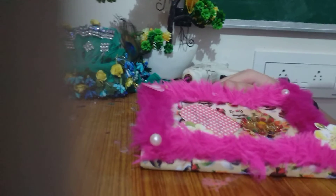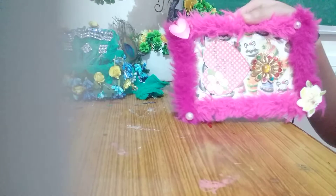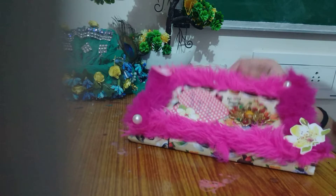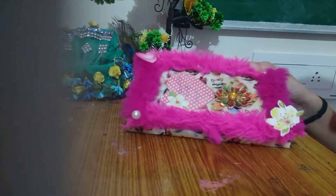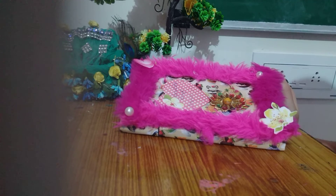So guys, our diary is ready! A little bit earlier our diary was simple and now it is very nice. Now we have made our creativity more differently. I am very proud of it, especially the sweet pattern. You can make a cute diary like this. If the video is good, please like the video, subscribe, and share with your friends. Thank you! I will meet you in my next video. Till then, rock on, guys!